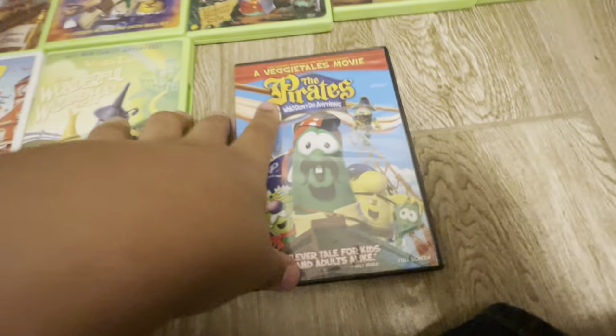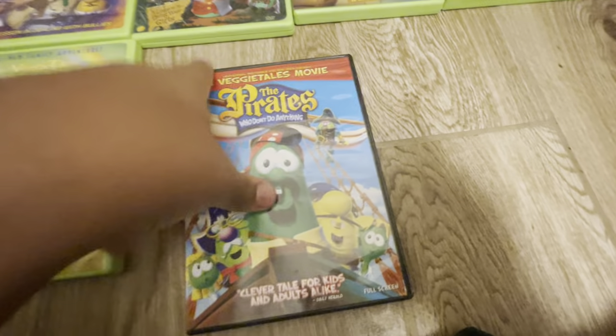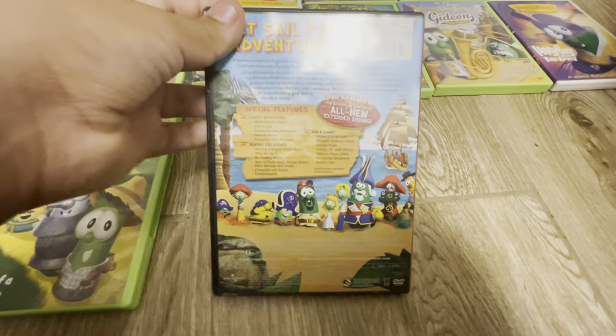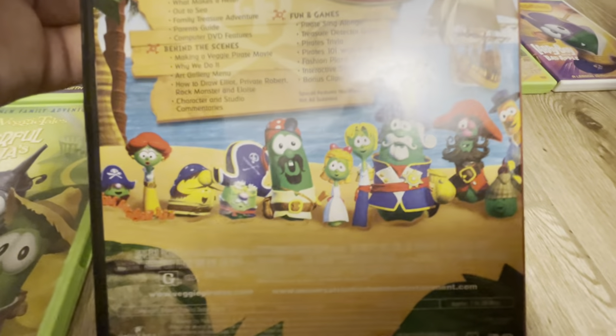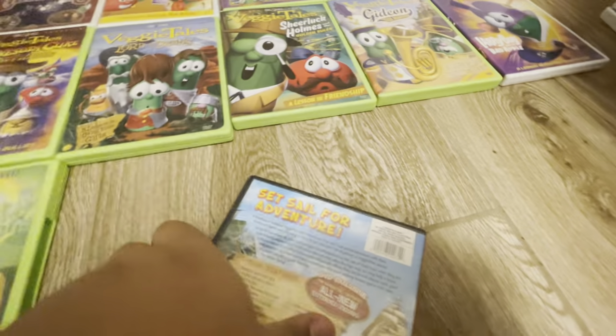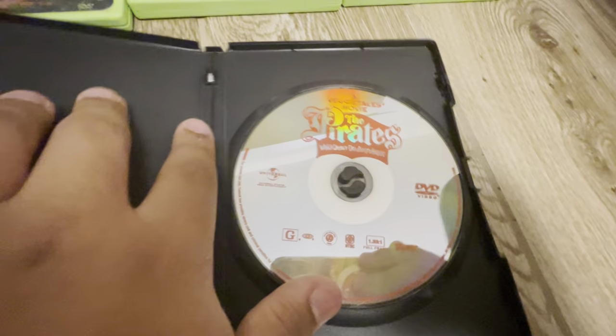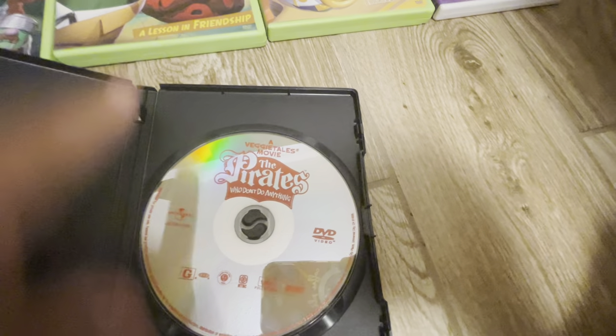The second VeggieTales movie: The Pirates Who Don't Do Anything. Here's the front. There's the spine. And the back of it — I love this art of all the characters in the film. And here's the disc.